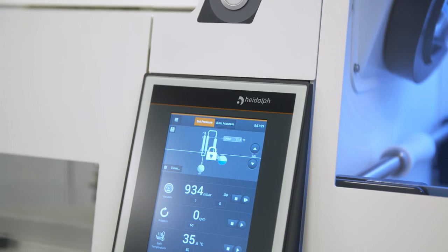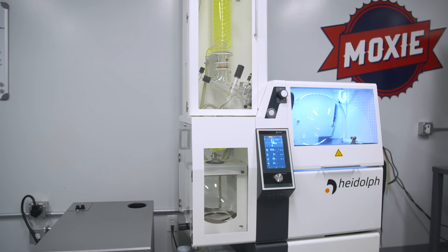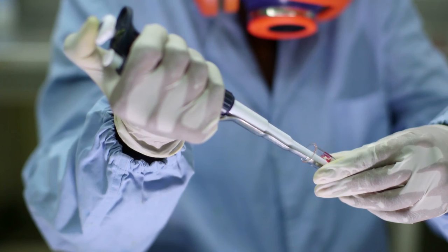By using Heidolf HIVAP systems, the company hopes to create a safe environment for extractors while also providing a scalable platform. Heidolf products have been traditionally used in laboratories that make pharmaceutical medicines, and people making cannabis medicines should be afforded the ability to use the same equipment to make high-quality cannabis medicines as well.